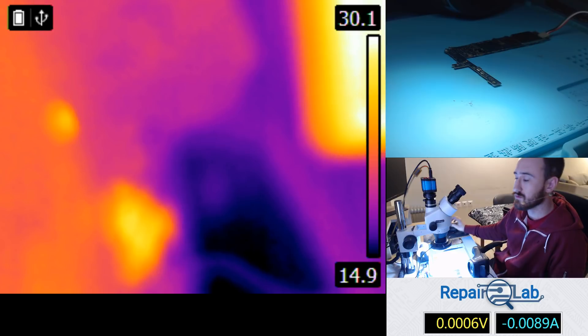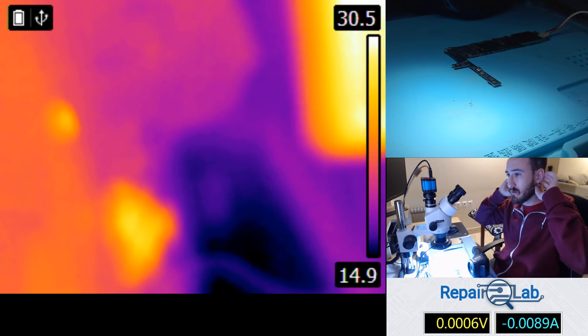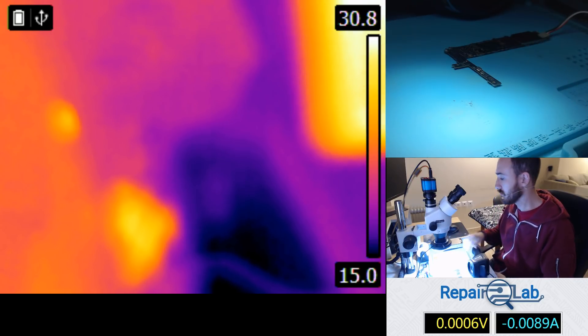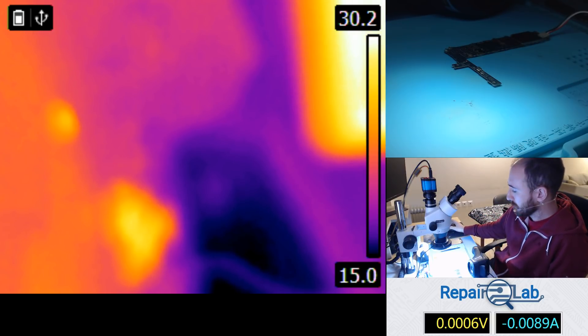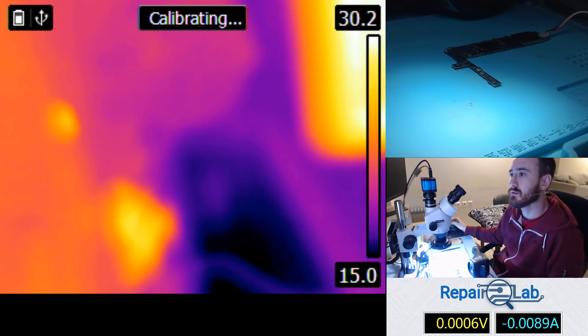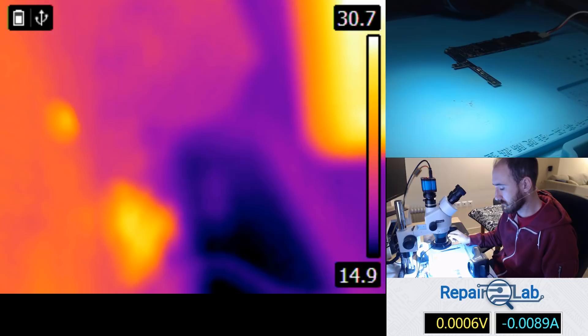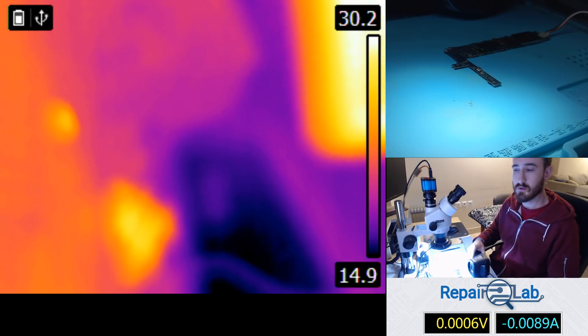I'm gonna use it to show you guys a 20mA short to ground, which is a pretty small short actually. It produces just a little heat and it's really difficult to feel it by hand.